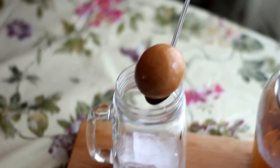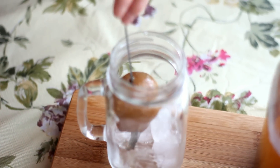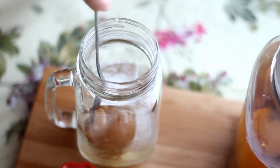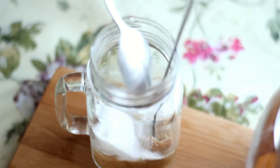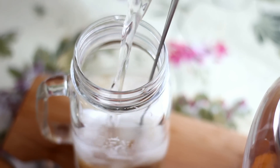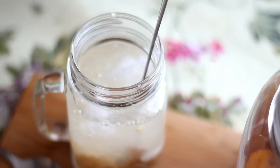Have a glass with some ice in it. Take one preserved lime or lemon, put it in the glass, and smash it with a spoon. Add in sugar to your taste, then pour in some water or club soda. Mix well and enjoy this refreshing drink made from preserved limes and salt.